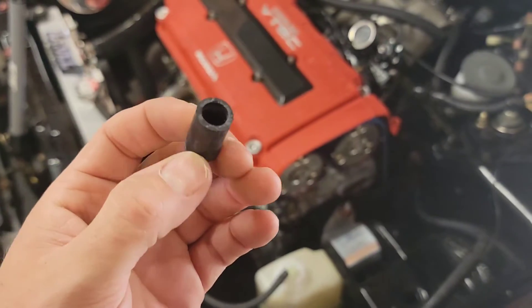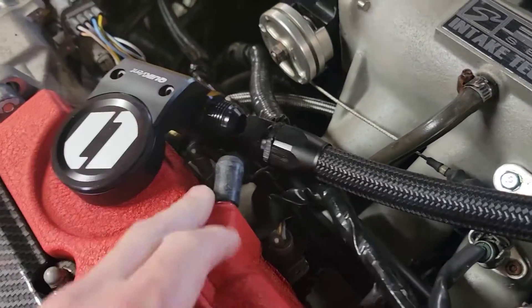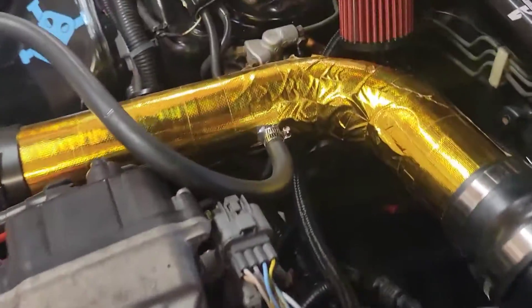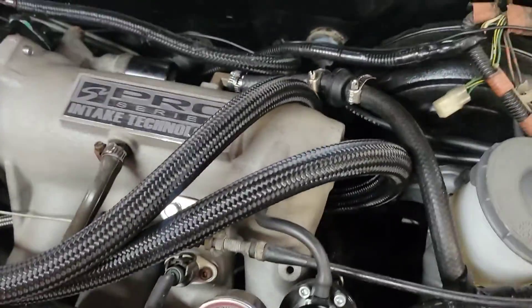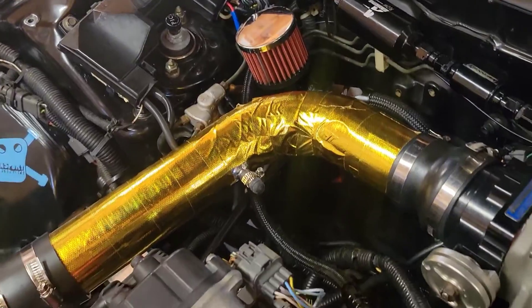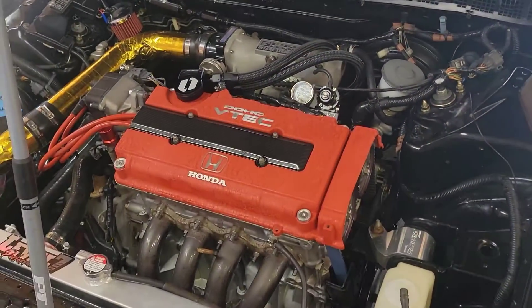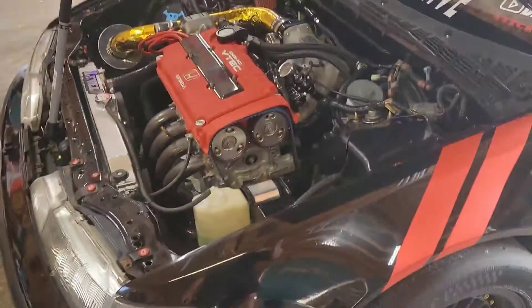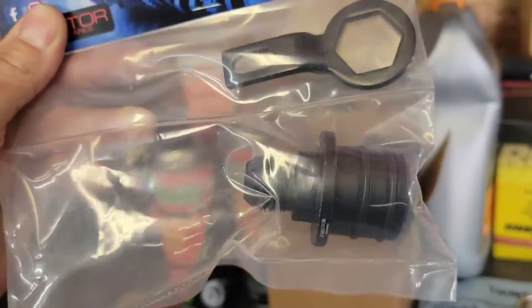Next I need to figure out how to delete the PCV setup. I should have some vacuum plugs to plug the valve cover nipple and the intake pipe. All you need is a couple of 3/8-inch vacuum plugs — they pop right over and I'll throw a zip tie on just in case. Lines are managed, everything's blocked off, and now we need to jack the car up, get to the back of the block, and install the breather box delete kit — then we'll be in business.